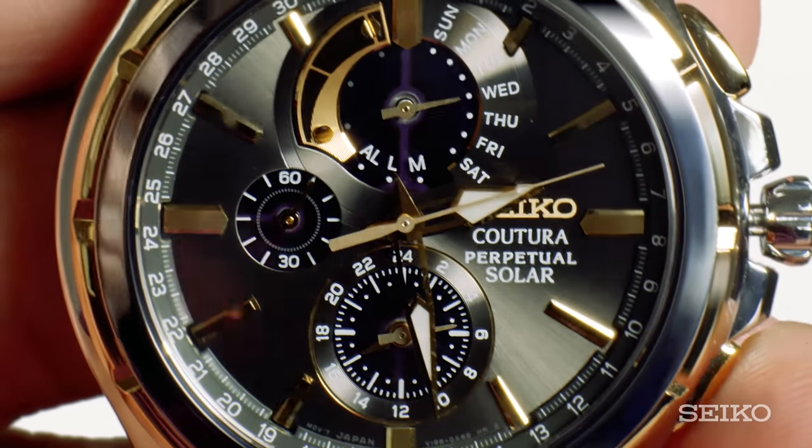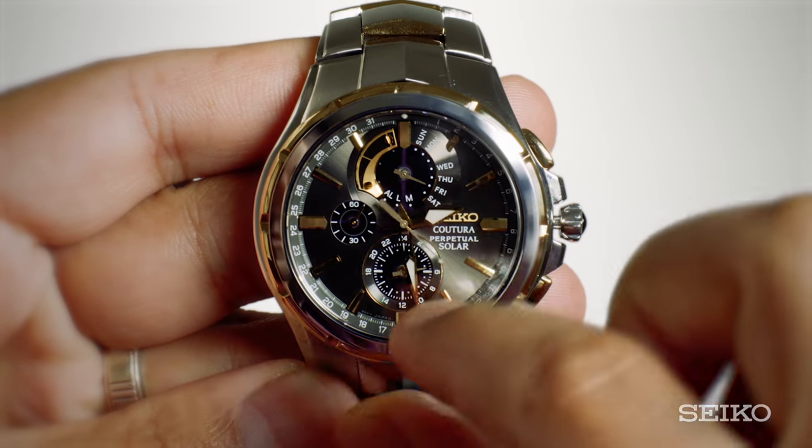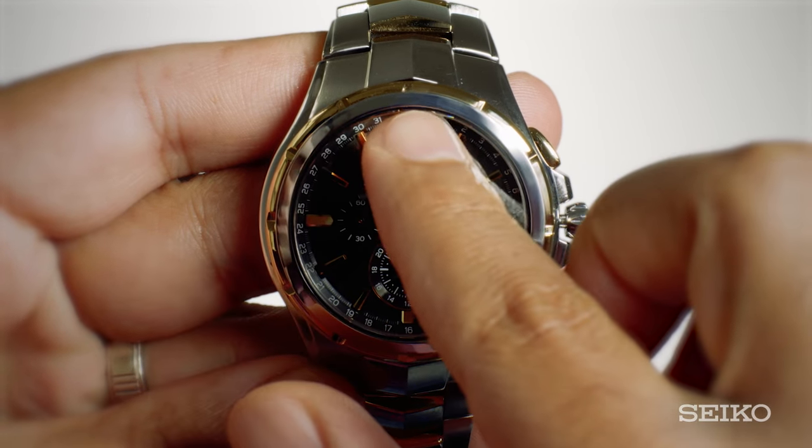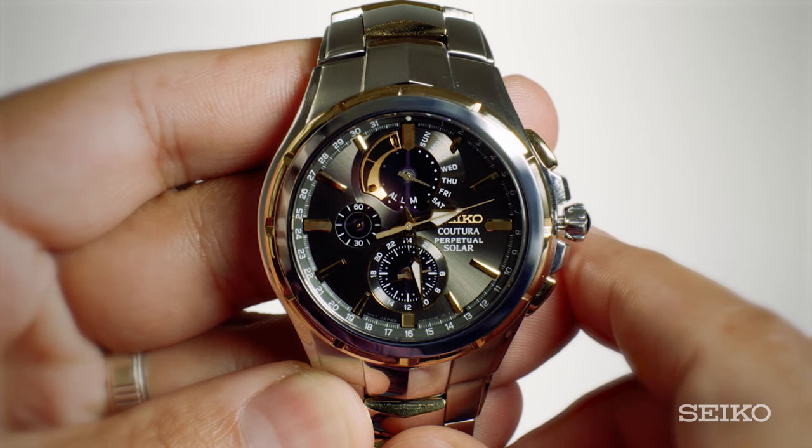Press the B button to choose the day of the week. Press the A button again. You'll notice the long calendar hand will turn a full circle and point to the current date, represented by the numbers 1 through 31 along the dial.